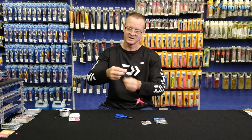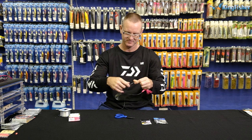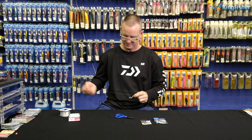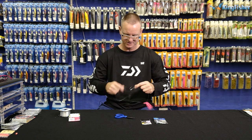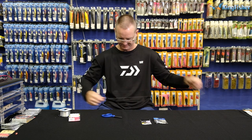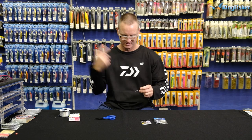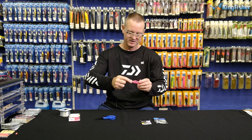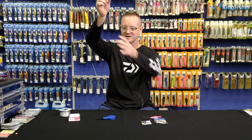All we're going to do is go 1, 2, 3 — formed my figure of 8. Slide it down, grab my swivel, and just pull to make sure all the knots are tight. Cut off all the tag ends. You can add a small ball sinker in the head if you want it to sink down even further. But that there is pretty much the completed trace.